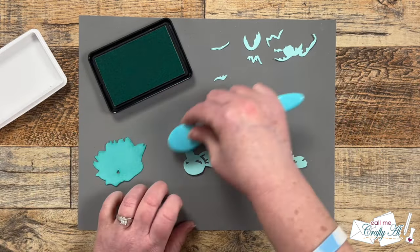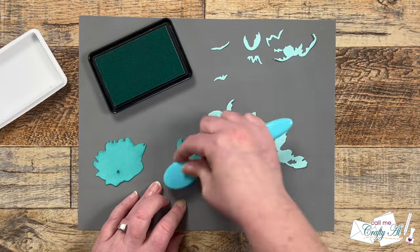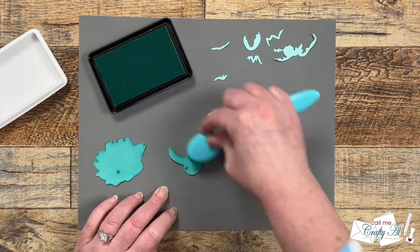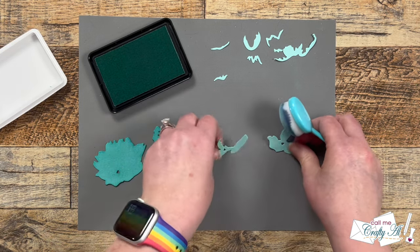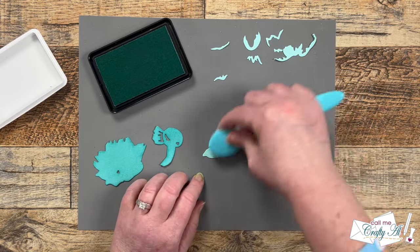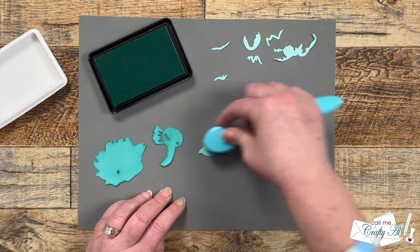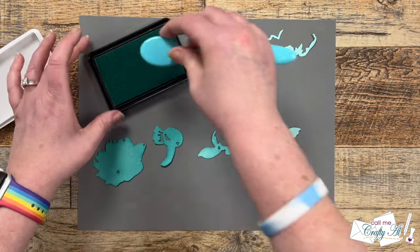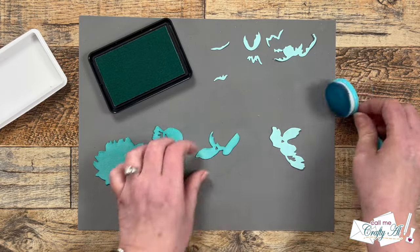You can see when I hold up a blended and non-blended piece together what a difference that makes — it almost turns the cardstock a different color. I ink blended the second piece with that same dark shade, and then for the other two they're going to be a little bit lighter, so I used the same brush and blended those to a nice medium blue.